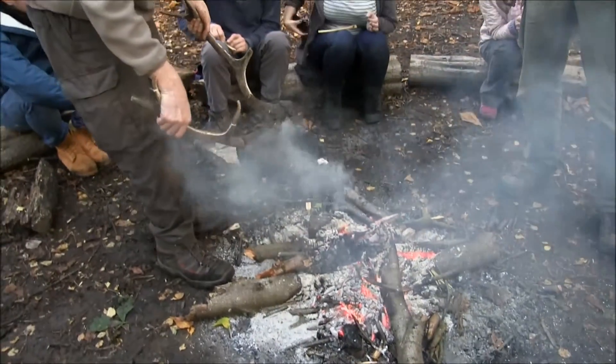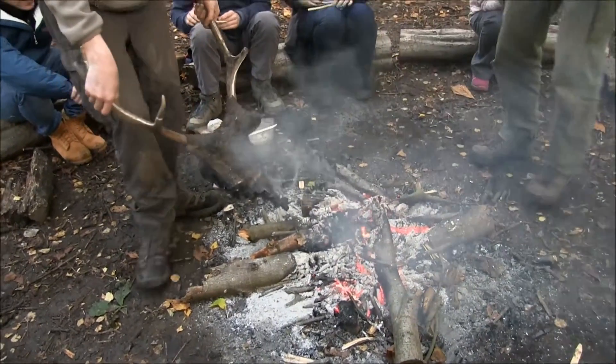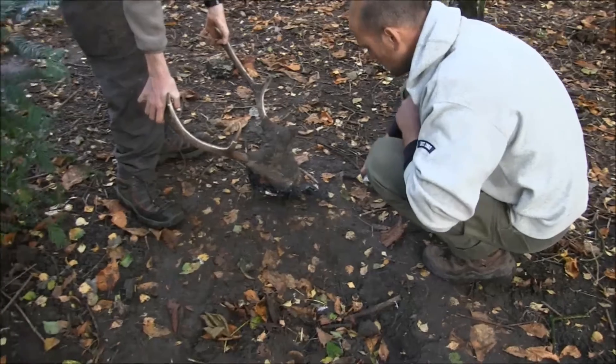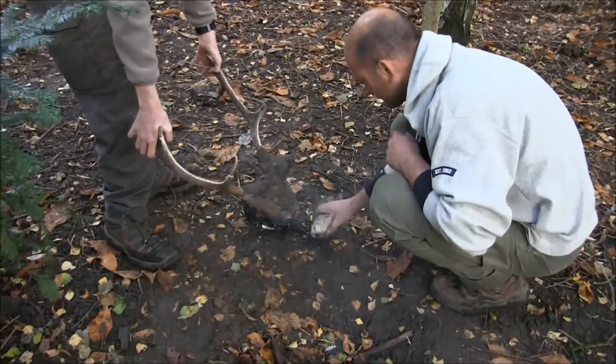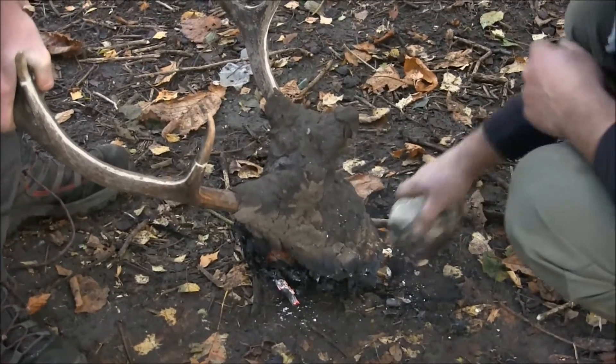Once the skull has been on the fire for quite a long time, it comes off again. You can see that the bone is very black, and a stone is used to smash away this burnt bone which has become very brittle. What we've seen under the microscope is that this process creates very similar marks to what we see on the archaeological headdresses.